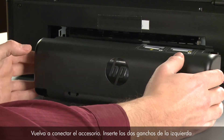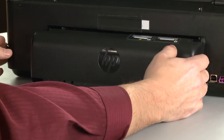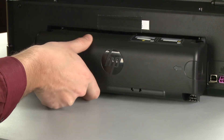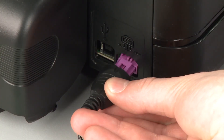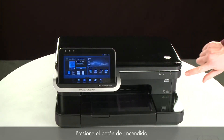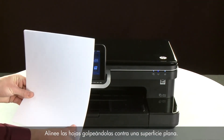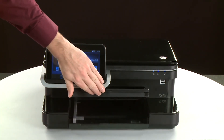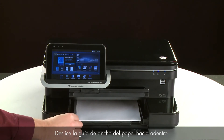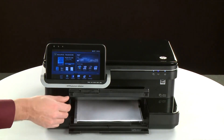Reattach the duplexer by inserting the two pegs on the left side of the duplexer into the left side of the printer and then pushing the duplexer into place. Make sure the duplexer is firmly attached. Reconnect the power cord. Return to the front and press the power button to turn the printer on. Align the paper by tapping the stack on a flat surface, then lift the output tray. Load paper into the input tray until it stops. Slide the paper width guide inward until it stops at the edge of the paper — do not push it so tightly that it bends the paper. Lower the output tray.